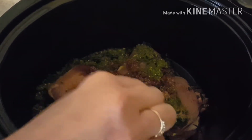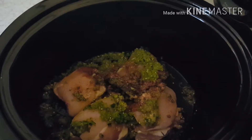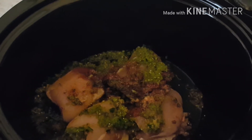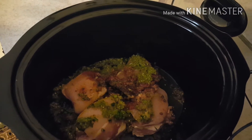I add some chipotle powder, garlic powder, and salt, and that's it for now. We're going to let this go on low for about five hours, then I'm going to shred it and add some pinto beans. Then we'll transfer everything into the oven with some cheese and some chips.